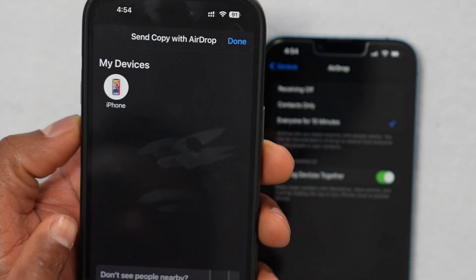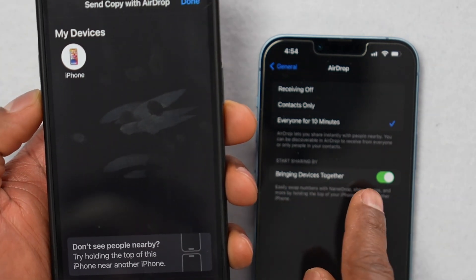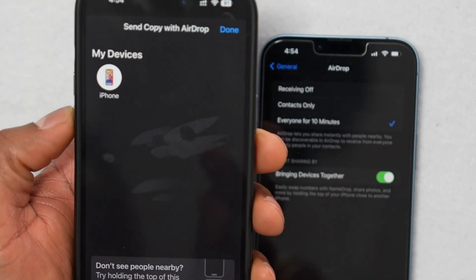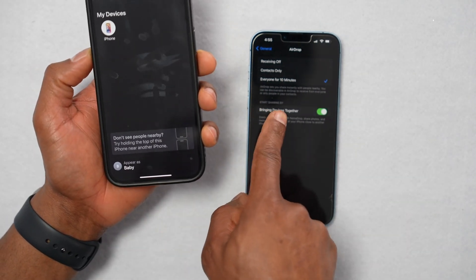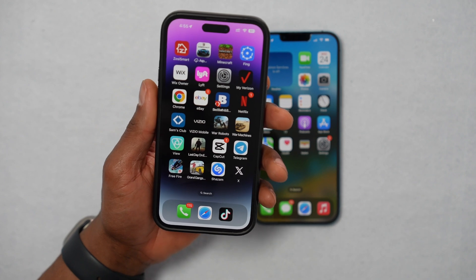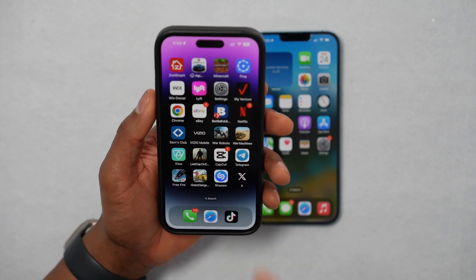As soon as I select Everyone for 10 Minutes, that iPhone now shows up on my iPhone. Just make sure you switch that setting to Everyone for 10 Minutes on both iPhones. If for some reason you still have the same problem, let me show you the last solution.